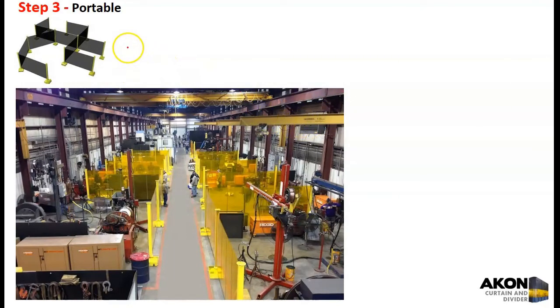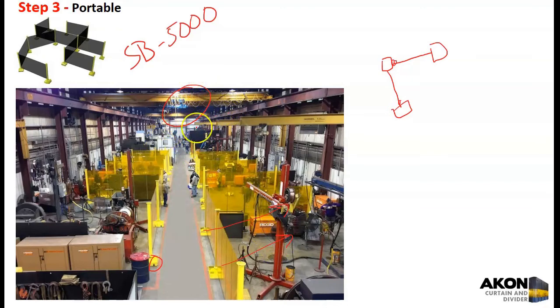A portable system — we call ours the SB 5000 — is a post with casters that can be rolled around the floor and set up in different scenarios. You have a post here, a post there, and the operator walks the shade across and connects it. You can have another shade coming out connecting to another post. Just about any setup you can think of, we can do with this type of shade. These can be rolled completely out of the way when not in use, leaving the crane completely unobstructed. You can retract the shade so the crane can go through with the hook — it's a very flexible system popular with fabrication shops.